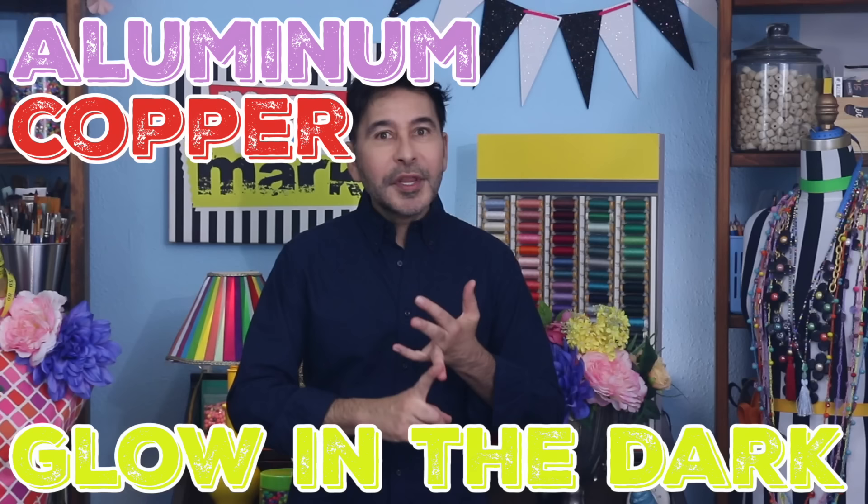Hey everybody! I have to tell you something. I am obsessed with tape. I have every kind of tape that you can imagine. I have aluminum tape, copper tape, glow-in-the-dark masking tape, colorful masking tape, scotch tape, transparent tape, packing tape — you name it, tape tape tape. And then I realized one thing.